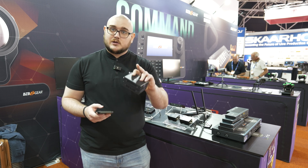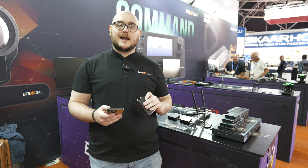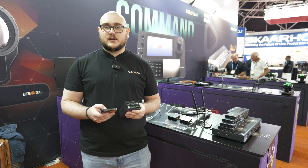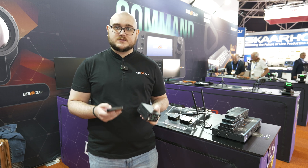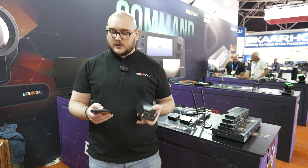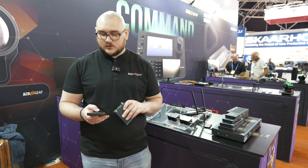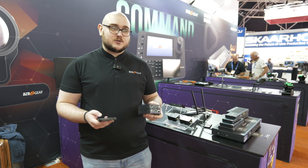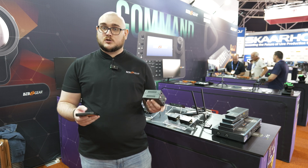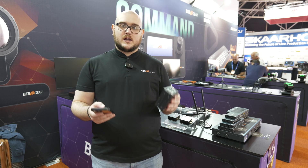Not only are you getting seamless switching, you're getting multi-view as well. Like the IP Gear Pro, you have the ability to have your video walls, but now you also get multi-view. You're getting HDMI 2.0 and HDCP 2.1, high quality audio, and tons of great features like Crestron and Control 4 drivers. It's really going to be a great product.